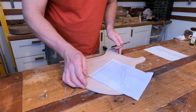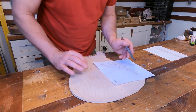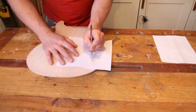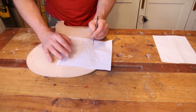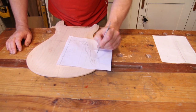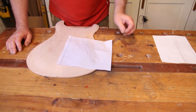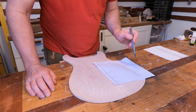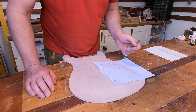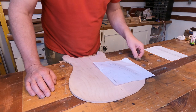To transfer the template I've got a scalpel with a brand new blade in, and all I'm going to do is very gently and carefully score around the outside to give me the outline I need to be cutting. That will also sever the fibers on the top so that when I'm sawing these out I won't get any nasty tear-out.